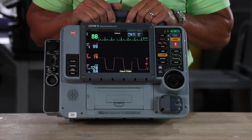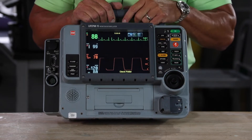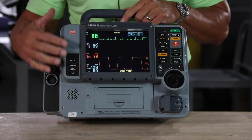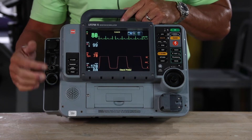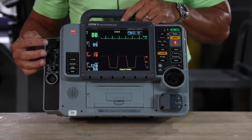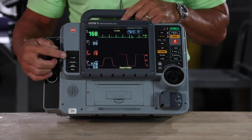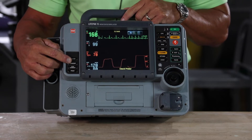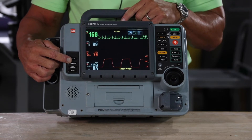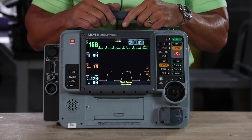Everything that we give the patient as far as electrical therapy is on this side of the device. Everything that we get back from the patient as far as monitoring capabilities is on this side. So here's your 12-lead, your NIBP, your end-tidal CO2, and your SpO2 connection. Here's your 12-lead button and your transmit — whether you want to transmit to your tablet or to the hospital, it's a simple one touch of a button. It's the easiest device on the market to use.